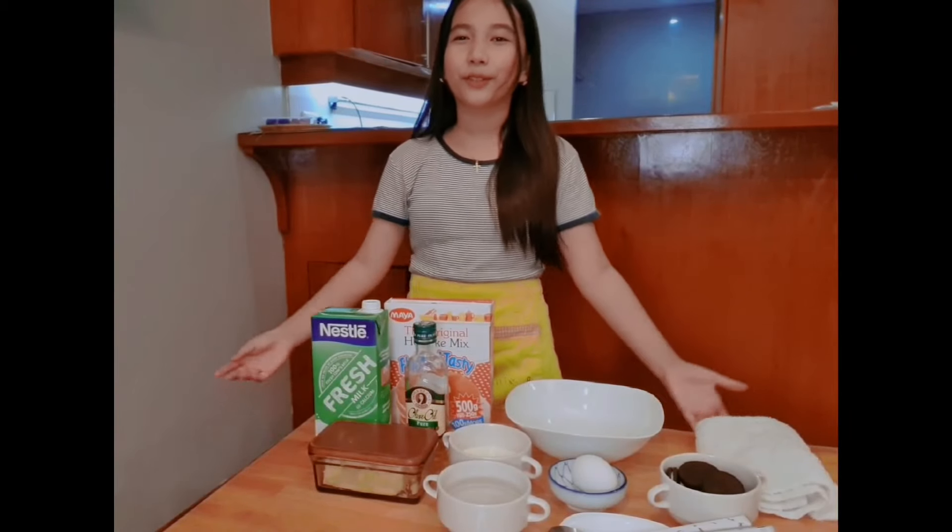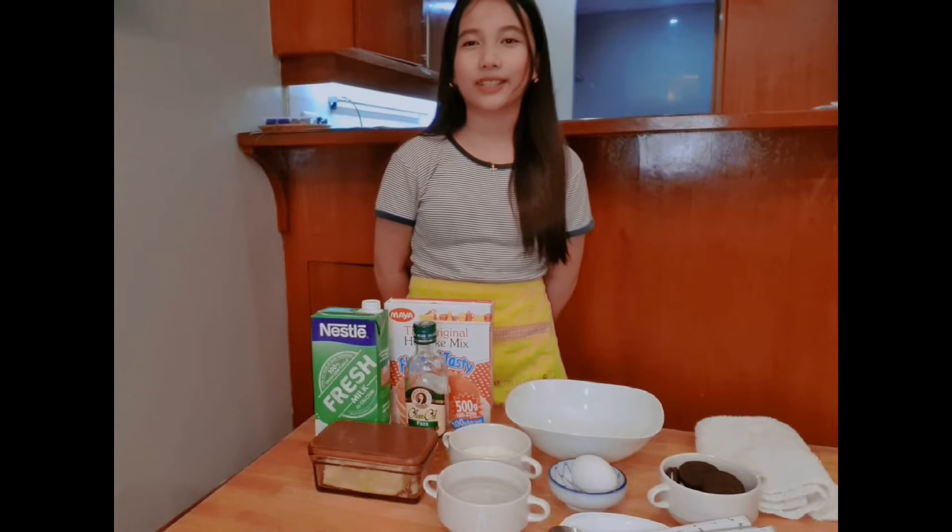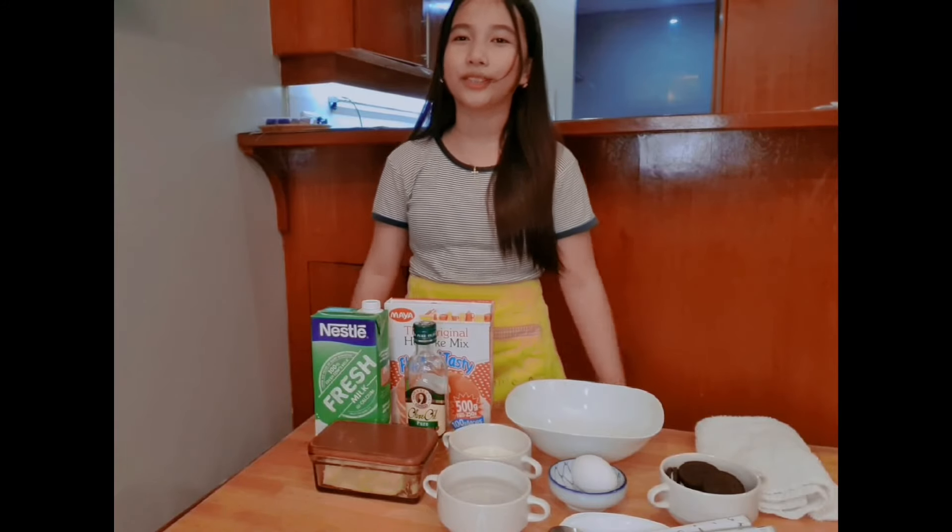Hey guys, it's Merienda time. For today's video, we're going to make a fried snack that will make you energized throughout the day.